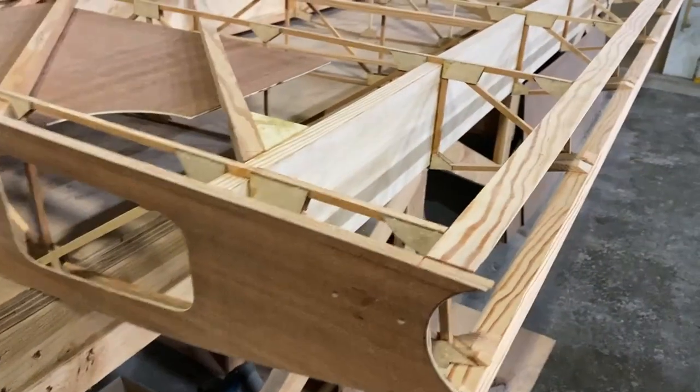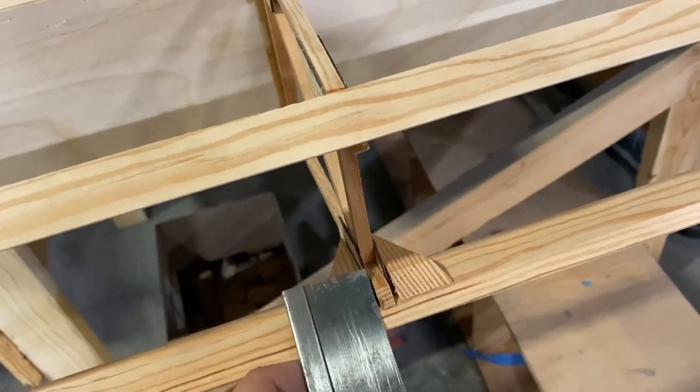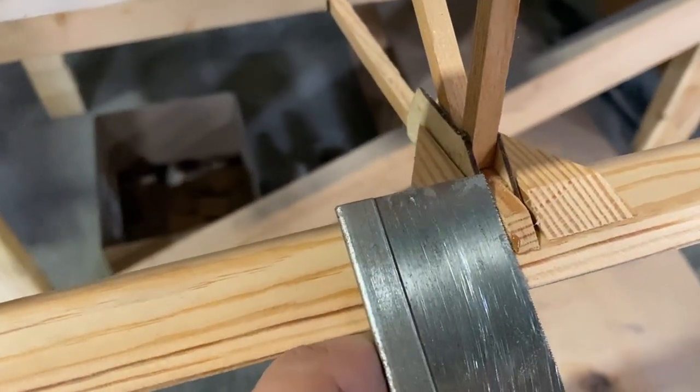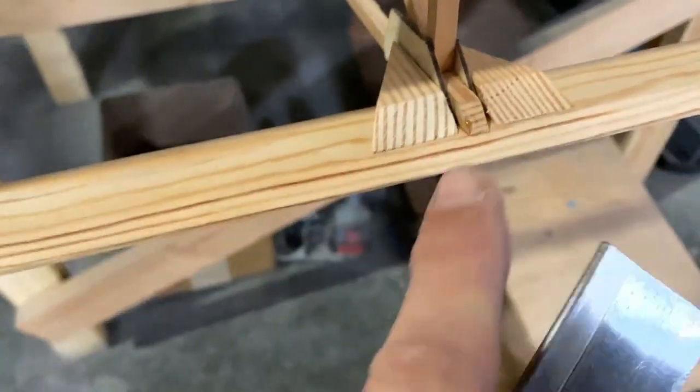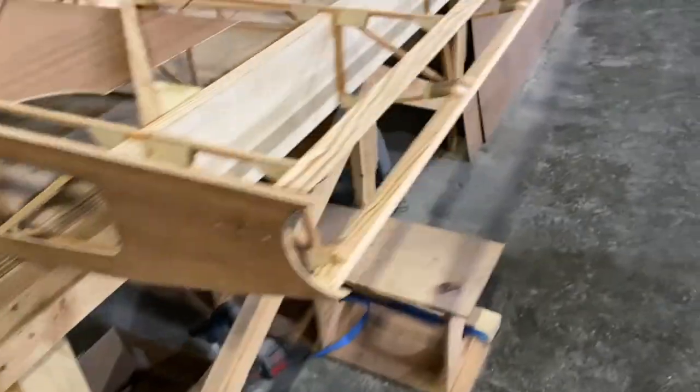Once I get these epoxied in place, I'll be able to use my saw and come in here and cut this at the same angle as these pieces here. That will save me a lot of sanding that I had to do on the other wing. I'm glad I took those notes so I can do it on this one — save a little time wherever you can, right?